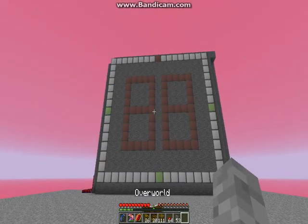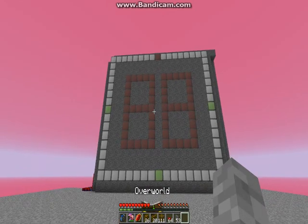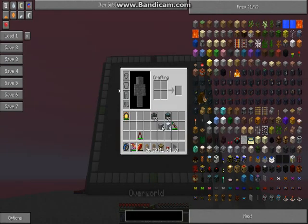Hello everyone. I'm showing you my clock that I made for the Airwolf 20's wrenched series.